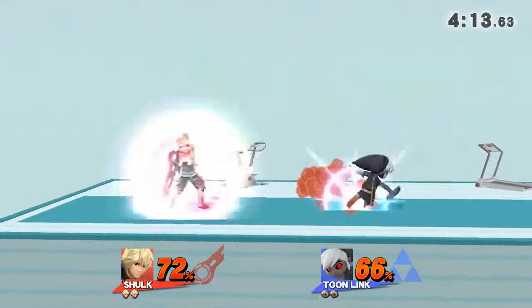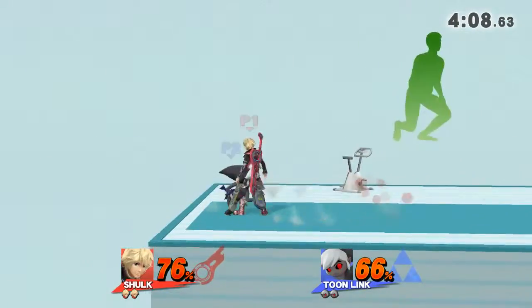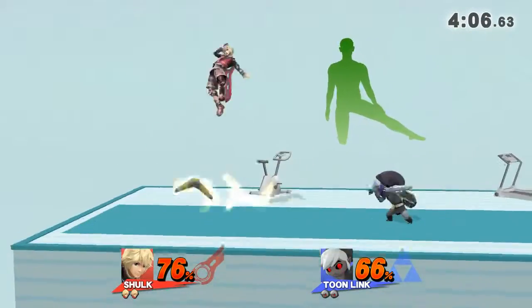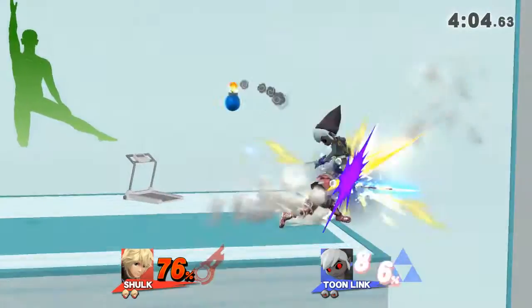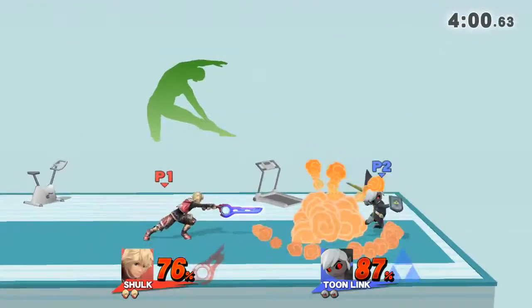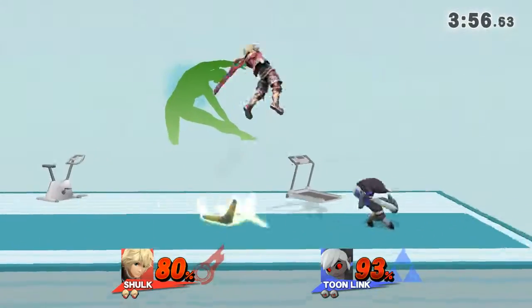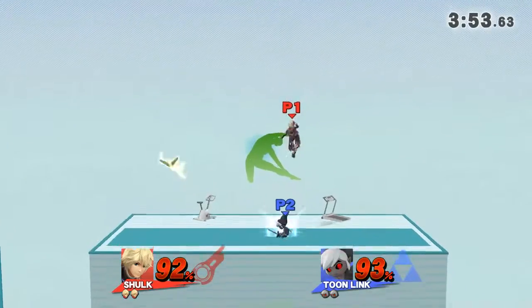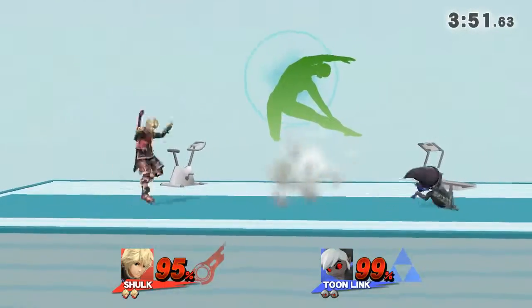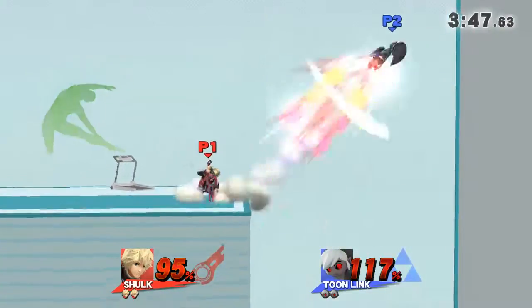Watch the flow of my movements as I demonstrate. Train and working on your side. Now return to your original position.